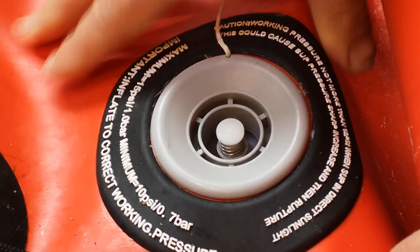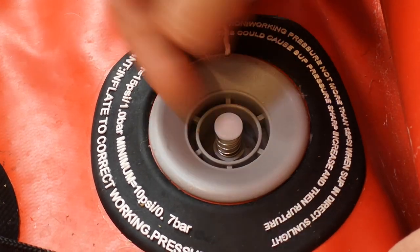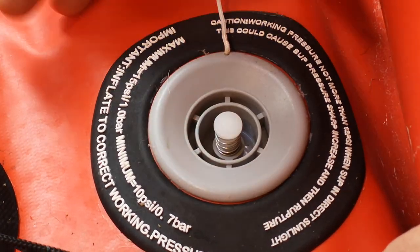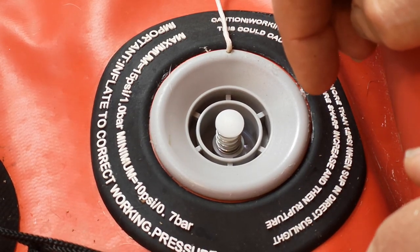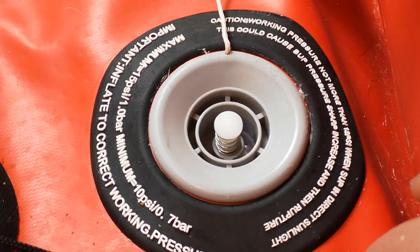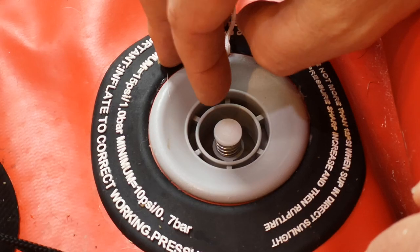I would consider, once it's all rolled up, pressing the button so it's out again, to stop it sucking air back in and getting moisture inside. But you could argue that you might actually want moisture to evaporate out from inside — so it's up to you. But yeah, I usually leave it down.